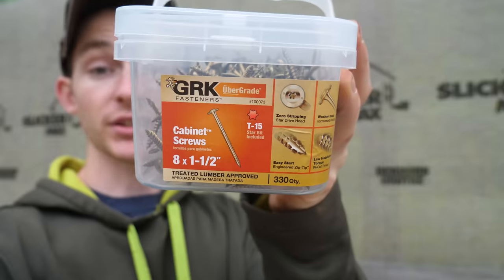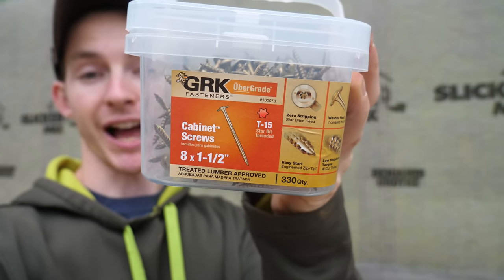We are doing a couple non-traditional things with this vinyl siding install, the first being the fasteners. These are GRK cabinet screws, inch-and-a-half by number eight — a really low-profile screw that works great for this. We're using screws because they're easy to take back out once driven in, without any prying or anything like that.